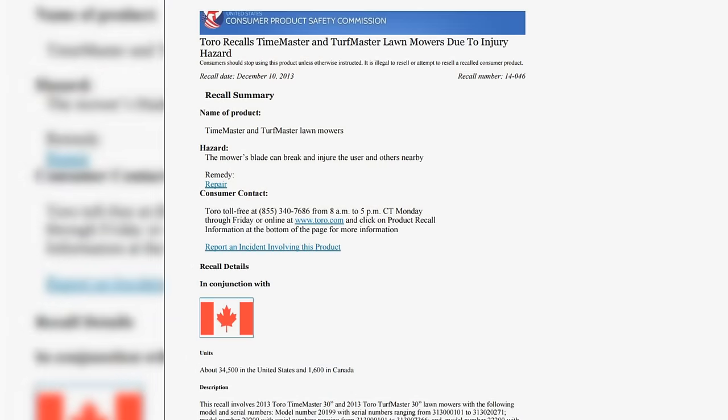There was eventually a recall and Toro did fix it. What happened was a bearing or washer on one of the spindles caused vibration that would snap the blade. The blade ended up just inches from shattering someone's window. Luckily no one got hurt — it just cracked some plastic siding on the building.